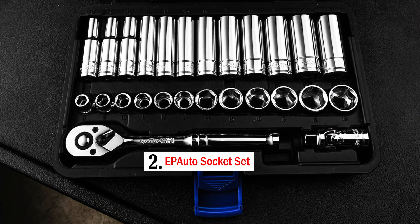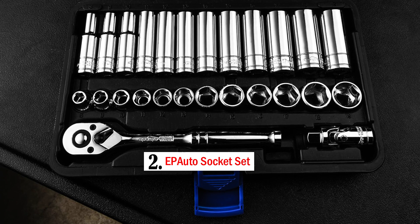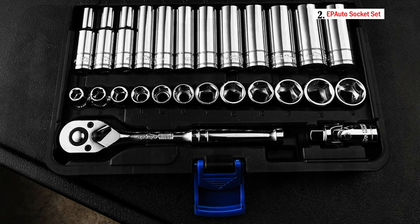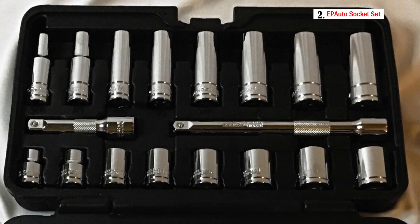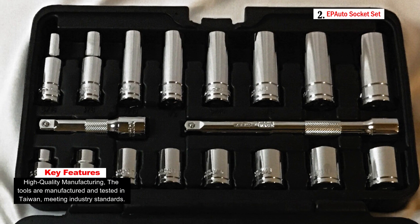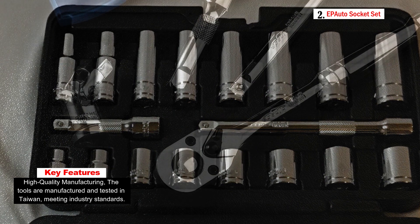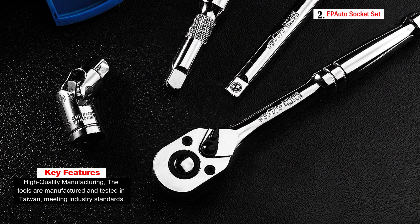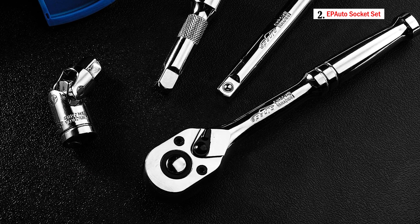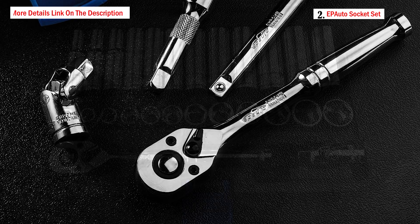Number 2: EP Auto Socket Set. The EP Auto 45-piece 3/8-inch drive socket set is a comprehensive tool kit designed for a wide range of automotive and mechanical applications. This versatile set is manufactured and tested in Taiwan, meeting high industry standards for quality and durability. It is suitable for various tasks including car, truck, motorcycle, and bicycle maintenance. The package includes a variety of essential tools and accessories, making it an ideal choice for both professionals and DIY enthusiasts.